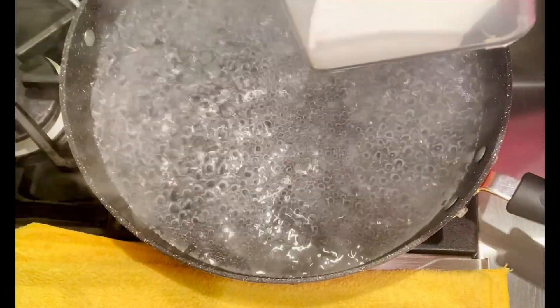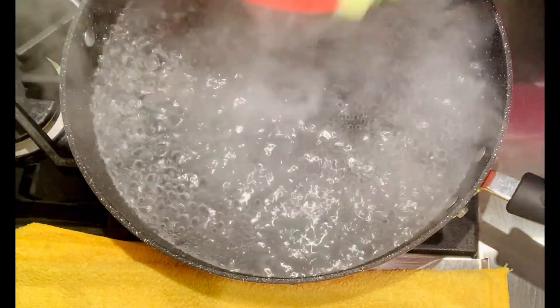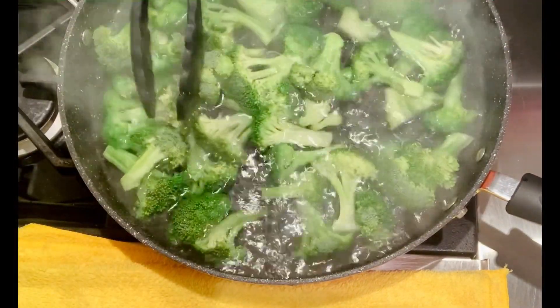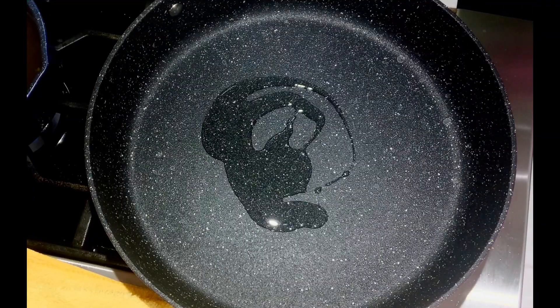Boil a pot of water and add two teaspoons of salt. Turn off the heat and pour the broccoli in. Soak for one minute, then scoop the broccoli out.